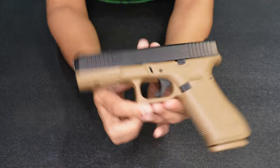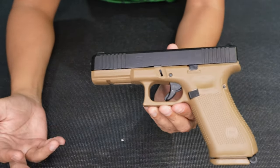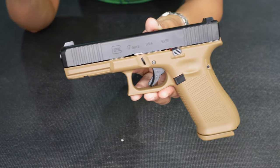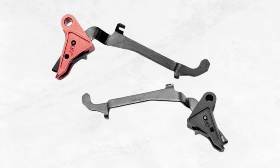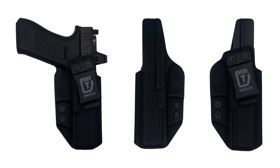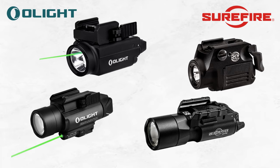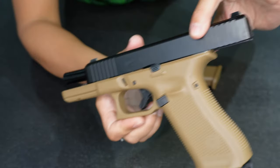What's nice about Glocks is the availability of aftermarket parts. I always suggest a Glock because it's so fun to upgrade — so many aftermarket triggers, sights, grip enhancements, holsters, everything is complete. It's also very compatible with weapon lights like O-light and SureFire.